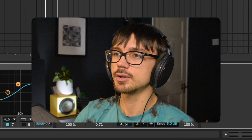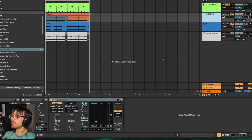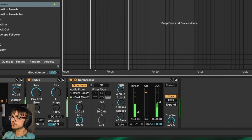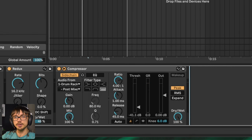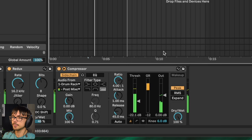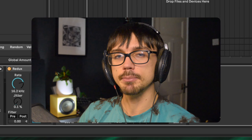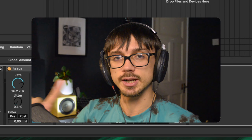I might also want to apply this to my chord pattern. I'm going to copy this compressor to the chords by holding Alt, clicking and dragging it onto the chord track. Sometimes you can't find that perfect balance — it sounds too heavy, or you bring the threshold up and you don't get as much sidechain compression but it sounds a lot more natural. So that's why we're going to look at some different ways to do this.